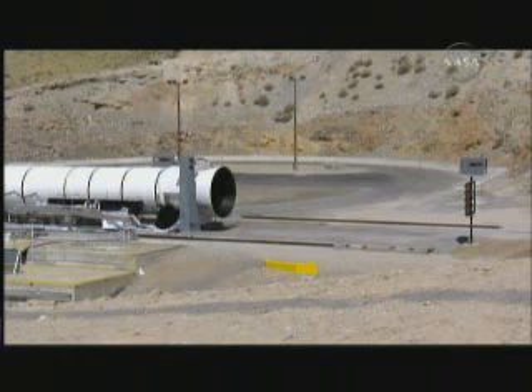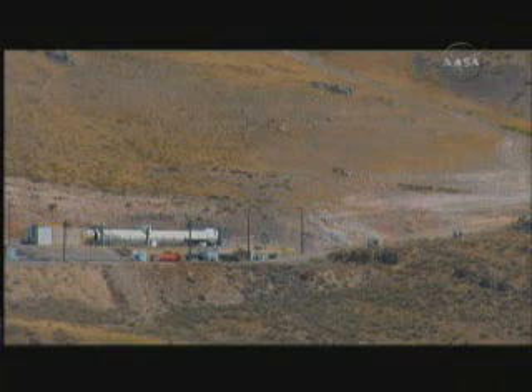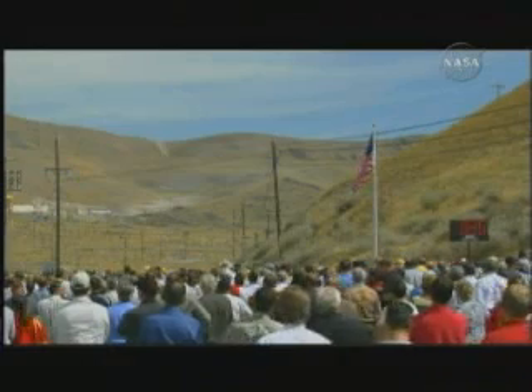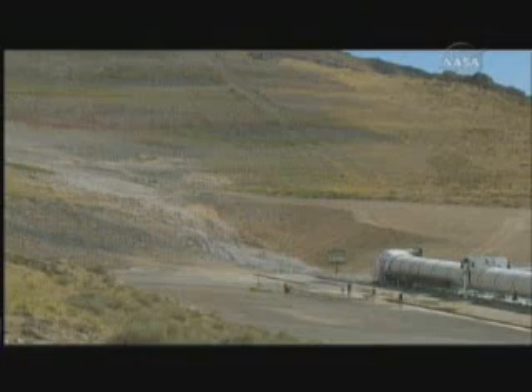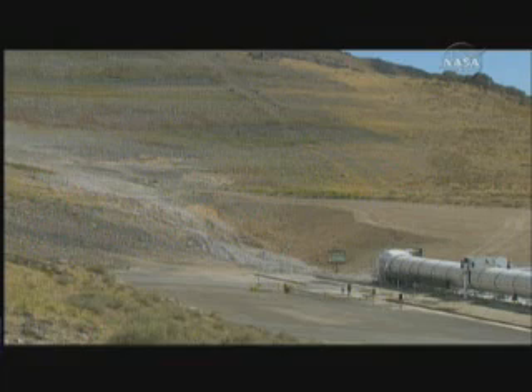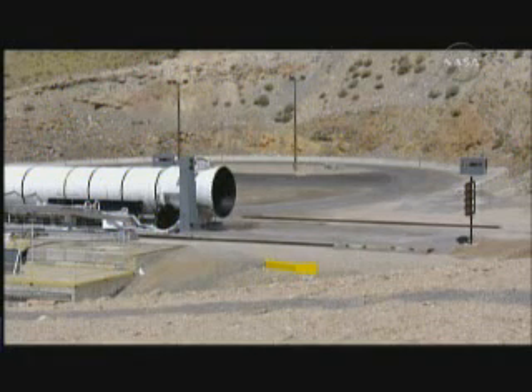T minus fifty seconds. T minus forty-five. The rocket motor is now armed. T minus forty seconds. T minus thirty seconds. Sounds of the high speed camera. T minus twenty seconds. T minus fifteen.